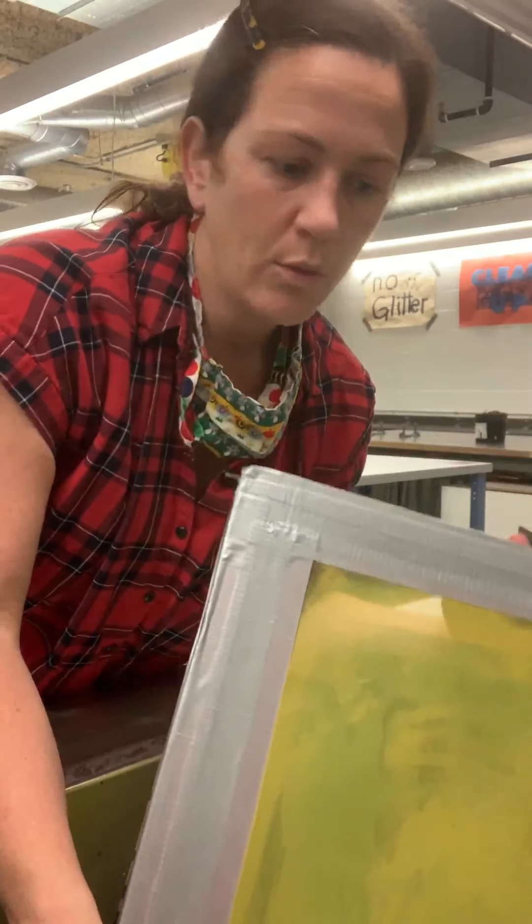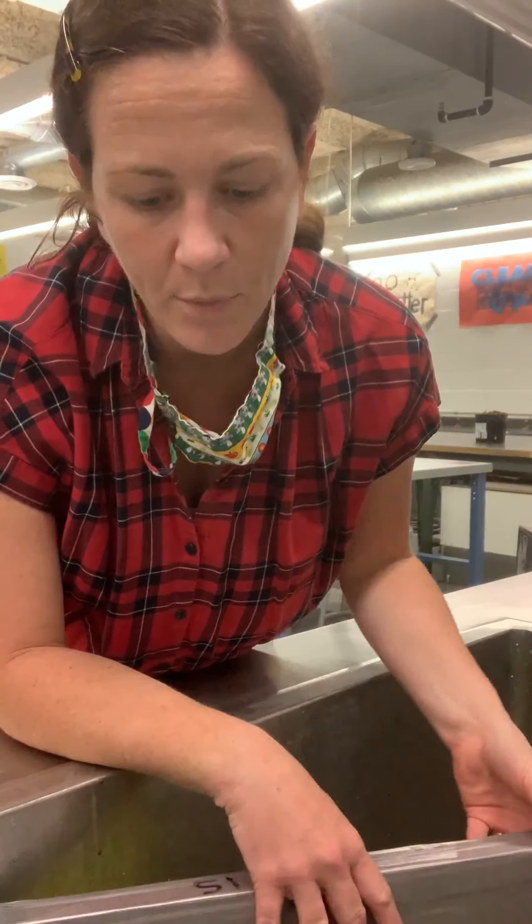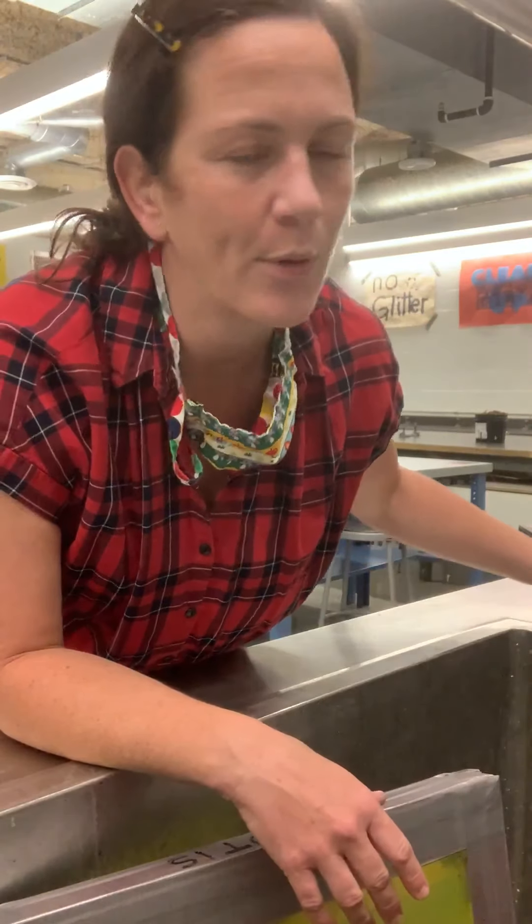In order to degrease this screen — which is incredibly important — this is a very important step that a lot of people like to skip over, but it's really important to make sure that you have successful emulsion adhesion on your screen.